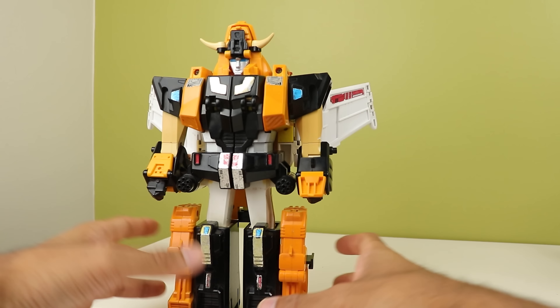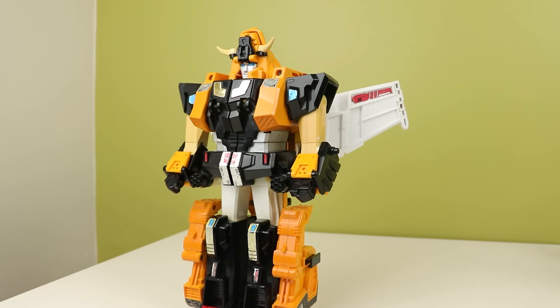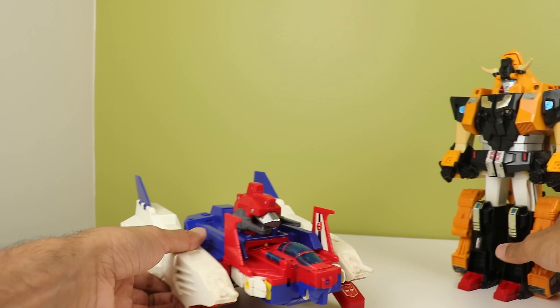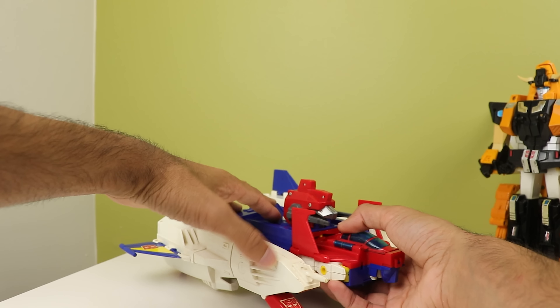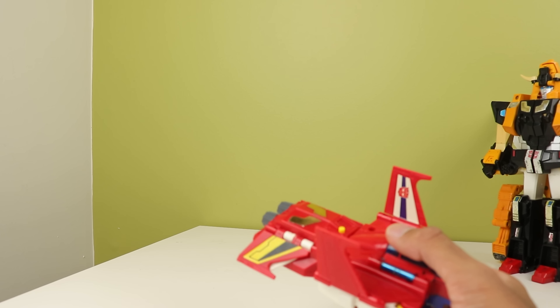Also, this likes to come apart very easily. There's a little switch that's supposed to go in that gap, but because of how old my figure is, it doesn't quite lock in a lot. So he tends to fall apart sometimes, which is a little annoying.